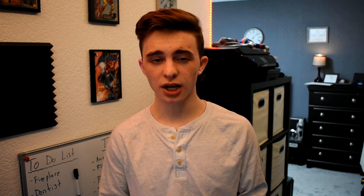Before we start the review, let's look at last week's first comment, which was by Camden Wilson, and he said 'good video.' I want to thank you guys for commenting so much lately — it has been awesome and really motivating. Every first comment of every video gets a shoutout in the next video, so go down below and try to get first comment.